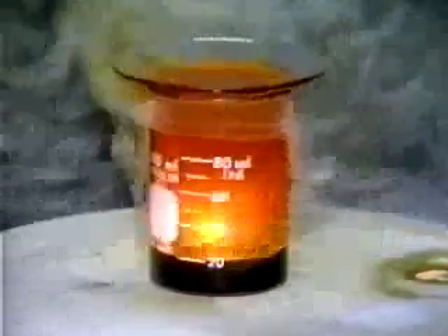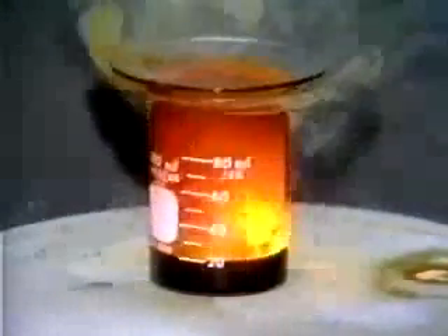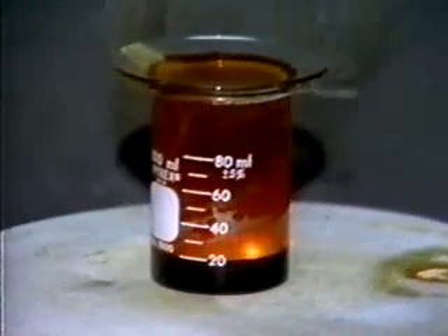We also see white fumes of aluminum bromide, a solid which coats the watch glass and escapes from the beaker. Eventually all the aluminum has reacted.